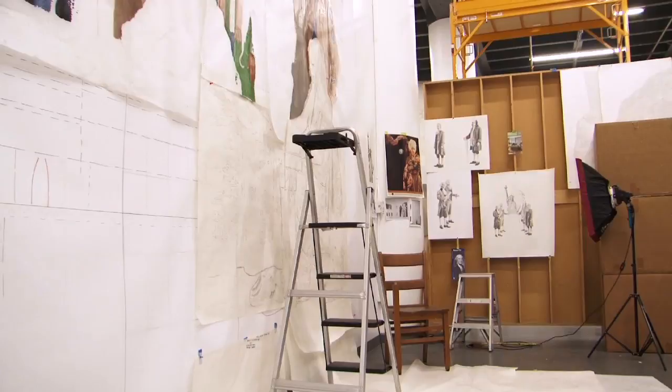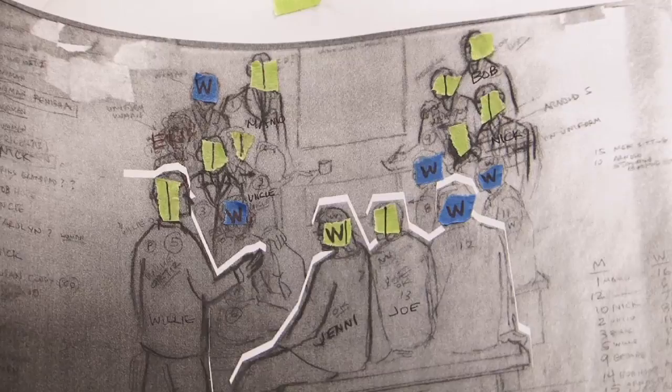I think the project is probably about a two and a half year project. I'm at the final 10% of the project, which is the painting. The 90% is all the preparation, the research, the studies, the sketches — and now the painting is really the easiest and most rewarding part.